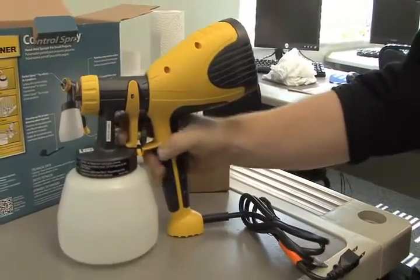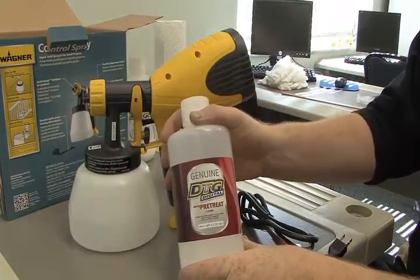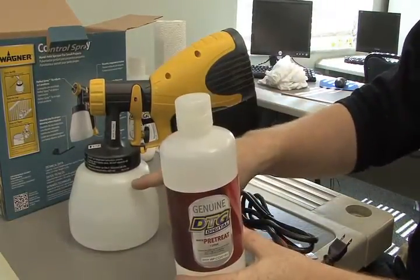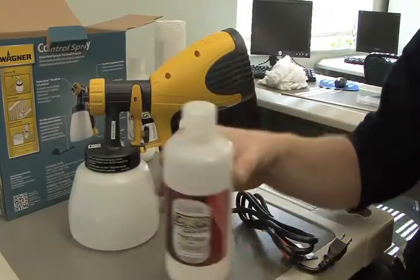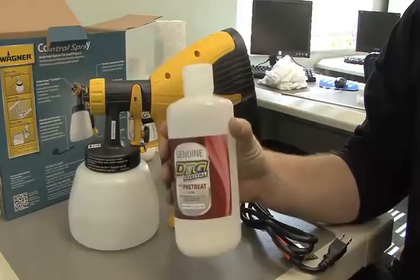So that's setting up your sprayer. The next thing you do is take your pretreatment — this is basically a one-liter bottle and it will fill the reservoir up to about right there. One thing I like to do before adding pretreatment is shake the bottle really well to get it all agitated.